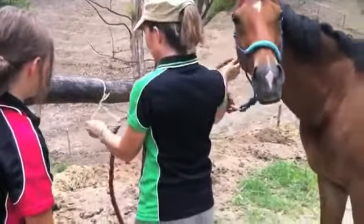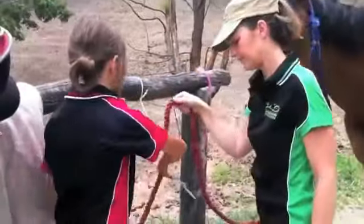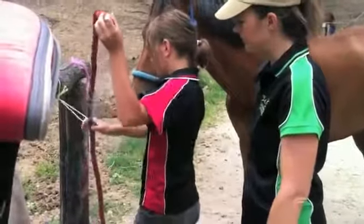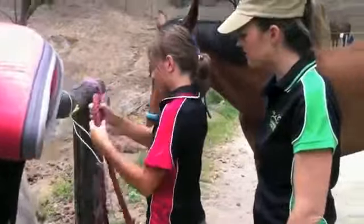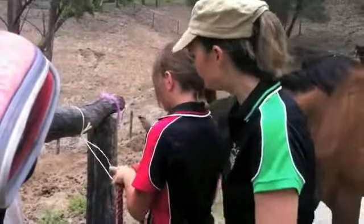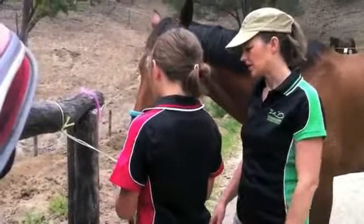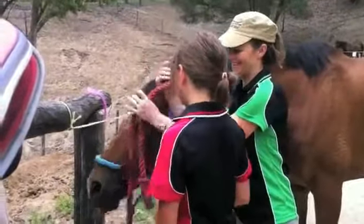So you have a go at that. Pull it through so it's not too long. It's just like a knot, so we make it easy.